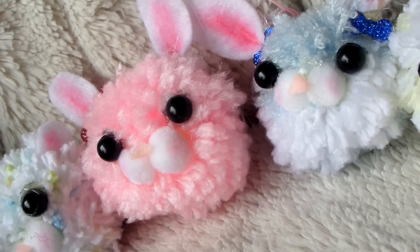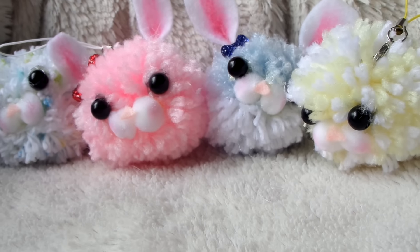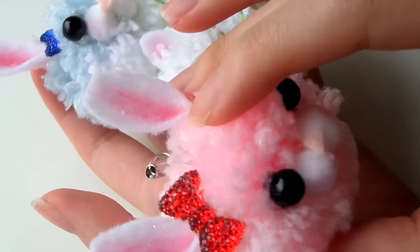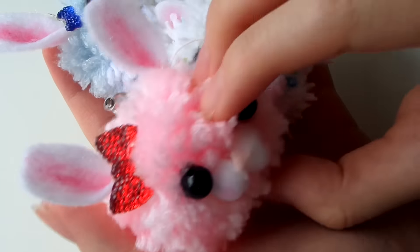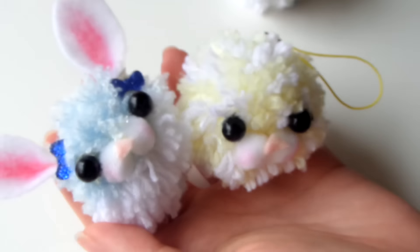Hey guys! In this video I'm going to be showing you how to make these cute little pom-pom animal keychains. These are super easy, super cute, and super versatile. You can do any style you want with any color or any animal and they'll all turn out super cute.